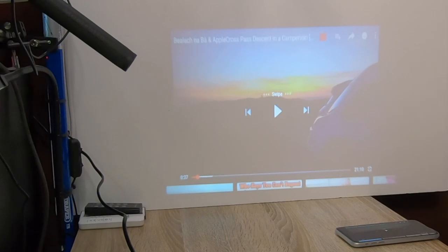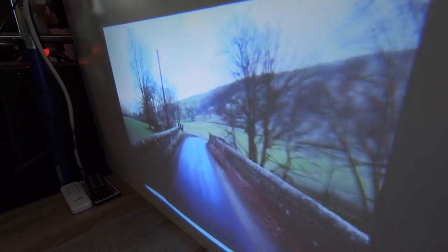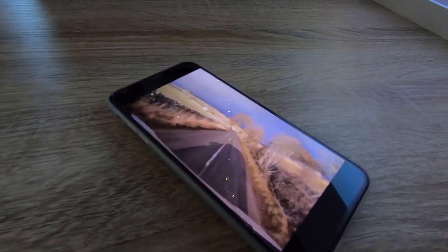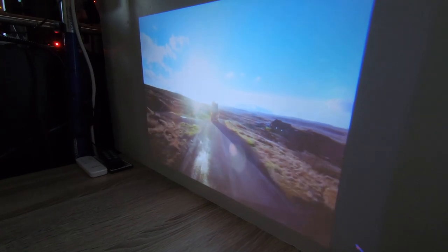The fan noise isn't that bad. The lights in here aren't helping right now so I'm going to turn those lights off just so you can see what you're actually seeing. The fan is a little bit on the noisy side, but once you start watching a film or video as soon as you get audio on that it basically drowns out the fan noise anyway. The speaker is a little bit tinny but it's certainly audible and very loud considering.